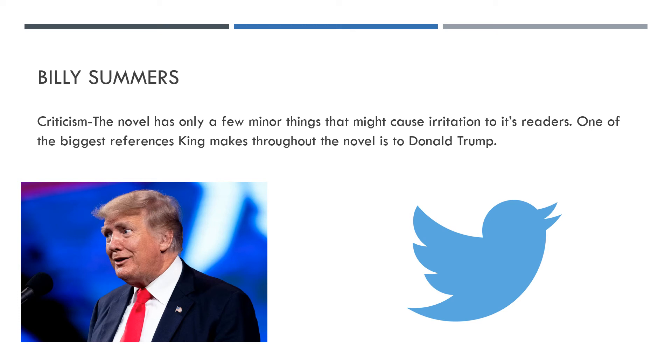Another thing mentioned in the book is that he tends to criticise people who are heavier set quite a bit. There's a person who Billy works with who's posing as his literary agent, and Billy is constantly talking about him in a very derogatory way because of the man's weight and stature. That doesn't bother me personally, but I know it might bother people who don't like it when authors attack people's physical appearances.